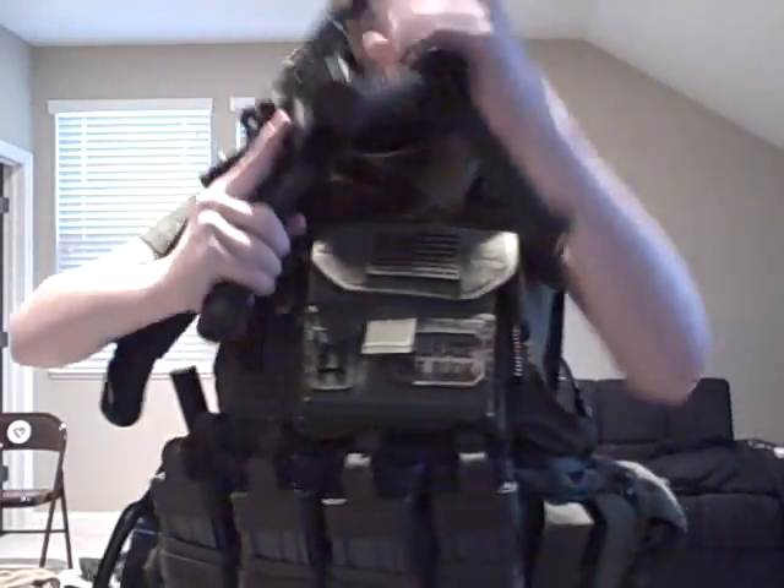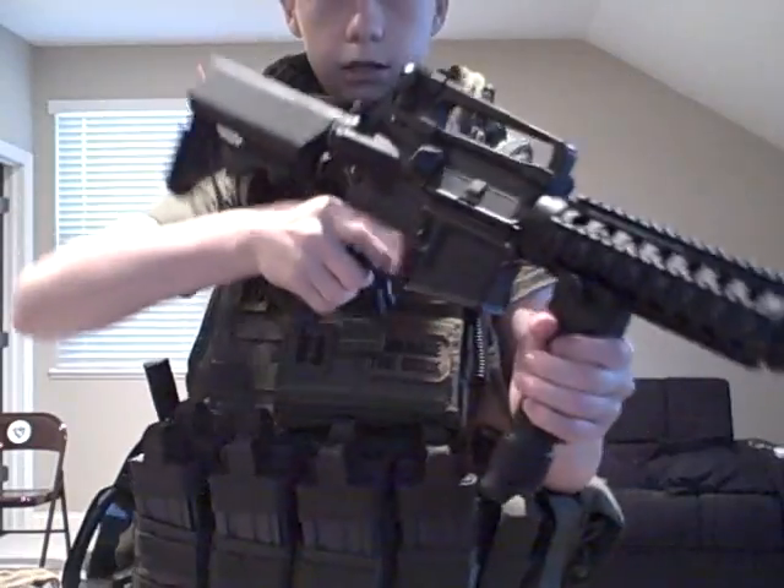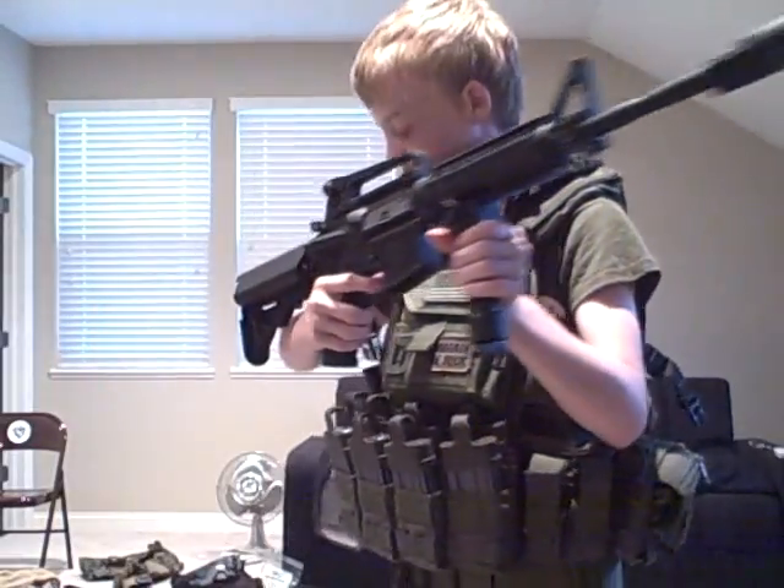All right, this is Matt with Jonah Ops Airsoft, and this is my first PMC loadout.